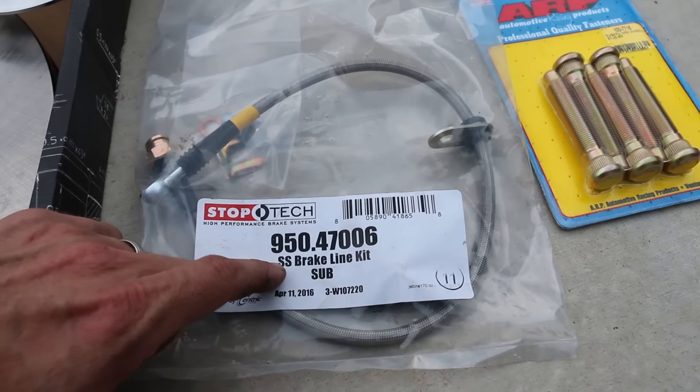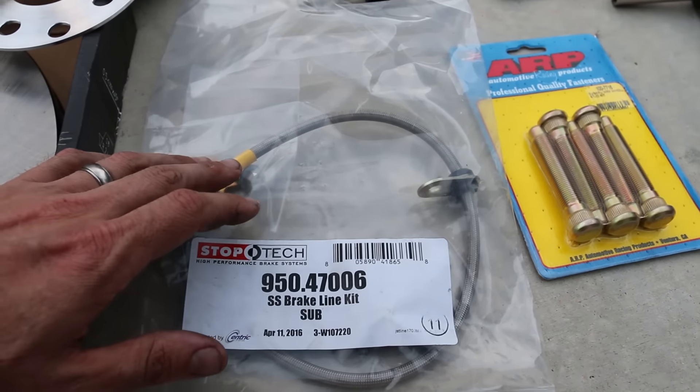I went with the fronts and the rears, but right now we're just doing the fronts. Also guys, we are almost at 10,000 subscribers — I'm about a hundred off. If you can share this video, I know it'll be popular with most Subaru guys doing this swap.